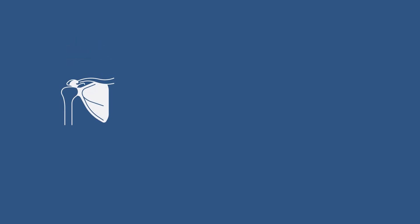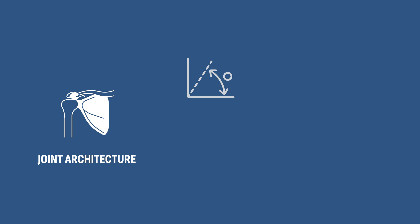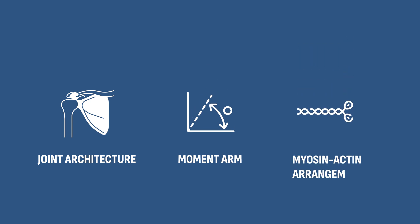The basic idea that all joints are stronger in some parts versus others is common knowledge in biomechanics and has nothing to do with how well trained you are, but with factors like the architecture of our joints, the moment arm, and the myosin-actin arrangement. And here comes the problem with full range exercises, which I want to explain through an example.